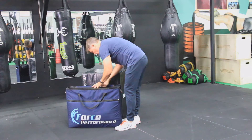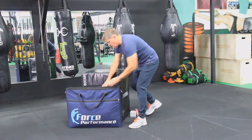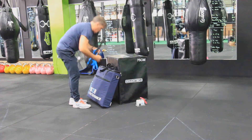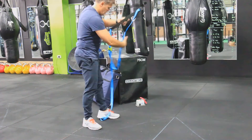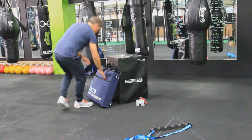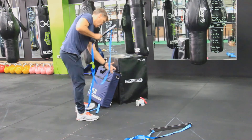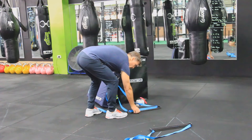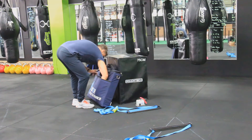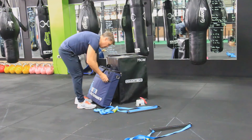An optional linear position transducer can be included for direct measurement of displacement and velocity during dynamic movements. The system includes a pair of carbon fibre testing racks which are very strong and extremely stiff. The attachment straps have a maximum force capability of over 500 kilogram equivalent.